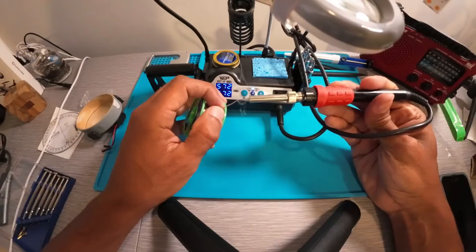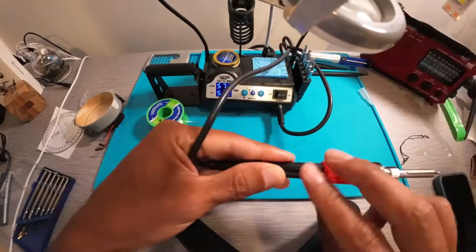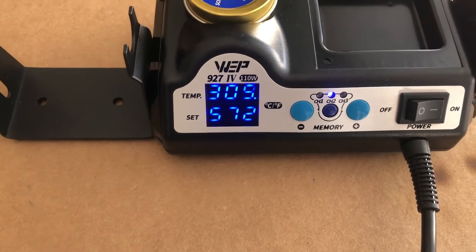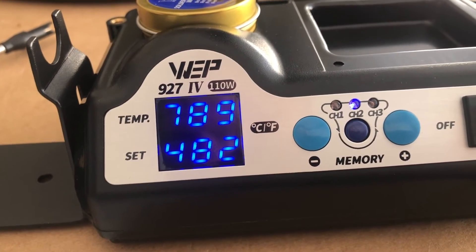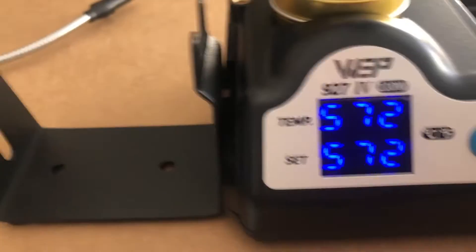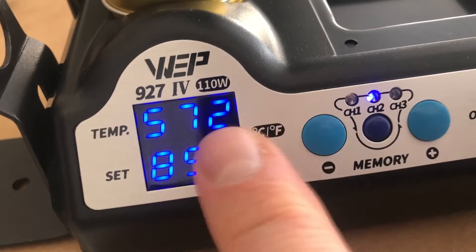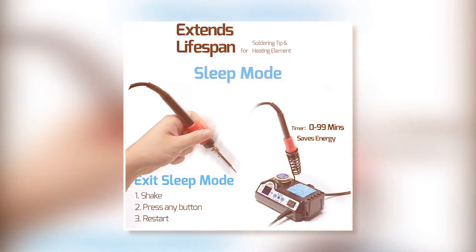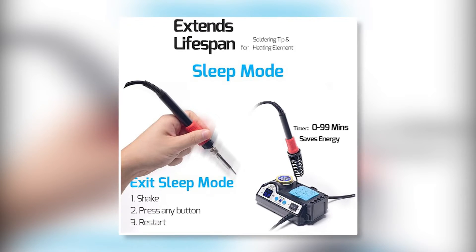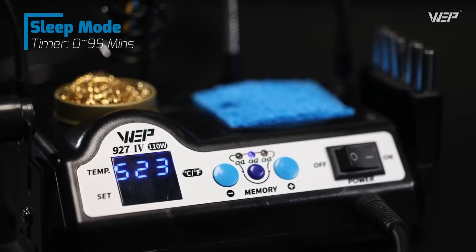I like the compact design of this soldering station — you can fit it into small spaces, making it ideal for technicians who are always on the go. The WEP soldering station comes with a double numerical display panel where the set and actual temperature are displayed at the same time. I found this handy as you can easily know when your iron heats up to the right temperature. Other features I liked include a temperature save function that lets you save your usual temperature settings so you don't have to re-enter them each time. Sleep mode allows the soldering station to rest for an extended period at low heat without having to switch it off, which reduces wear and tear and extends its lifespan.